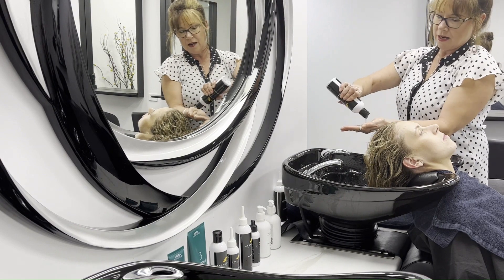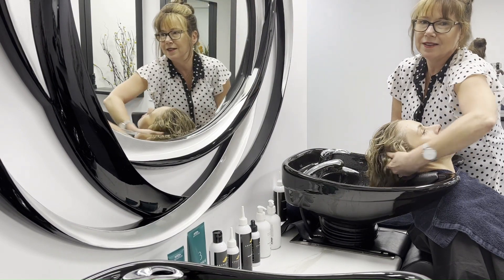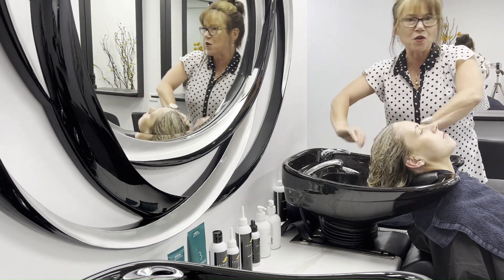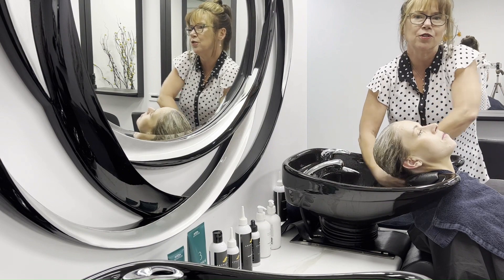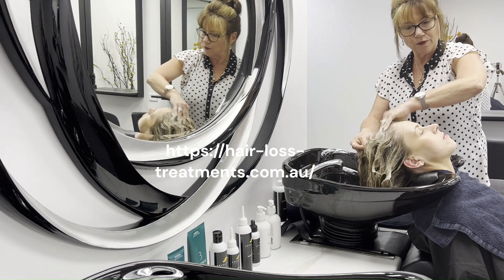So we've rinsed and we're going again. As I said, we're bringing out a lot of the debris from the scalp. The scalp cleanser will foam when it's clean — it will tell you. So you can see there, you can probably hear it — that is the foam that you're looking for.